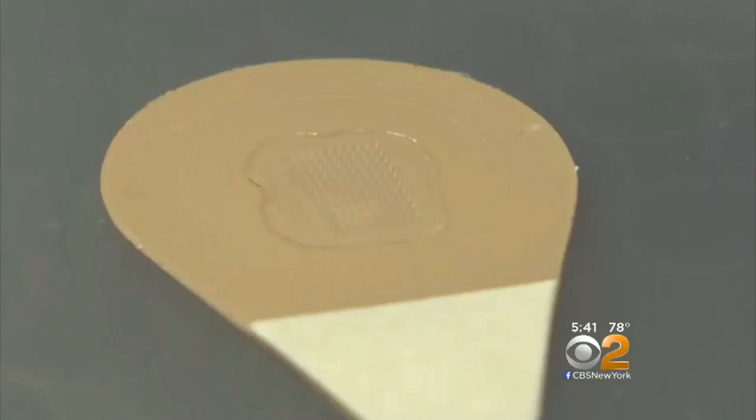Scientists hope to have the flu vaccine patch available within five years. Because the vaccine is in dry form, it doesn't need refrigeration, and it's stable for up to a year, making it easier again for consumers to use.